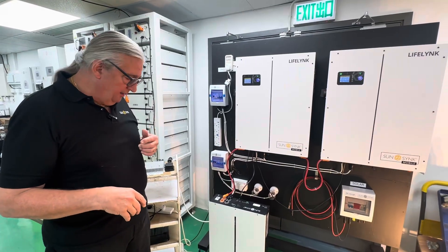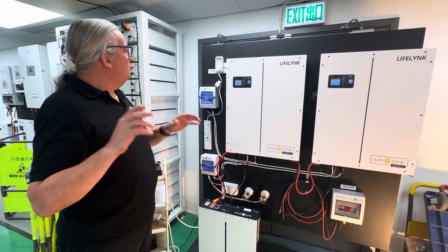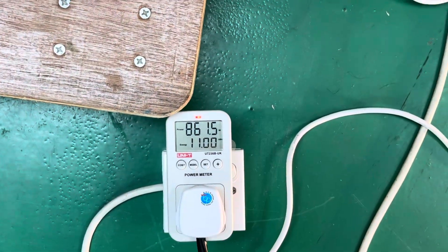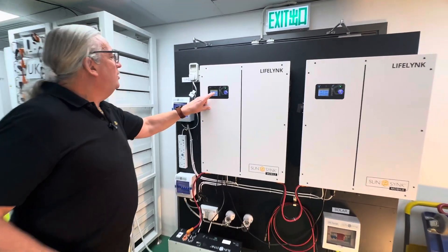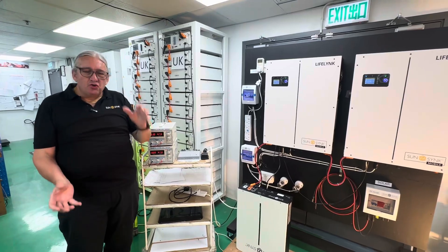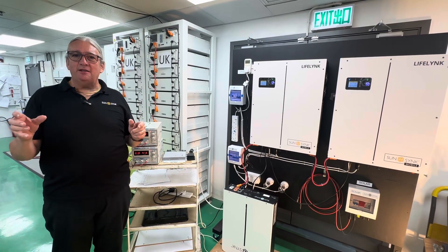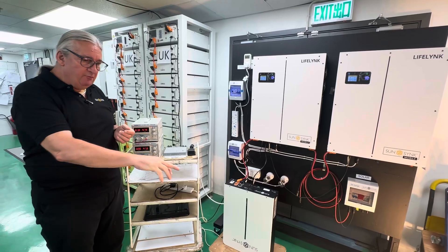If we take the load up to the maximum — the load is now 860 watts. The microinverter is only delivering about 800 watts, so the delta is now coming from the battery. You can see we're drawing 116 watts off the inverter. What's actually happened is the inverter has moved from charging the battery to discharging the battery automatically. The whole thing is automatic — it's amazing. The inverter is a true bi-directional inverter.